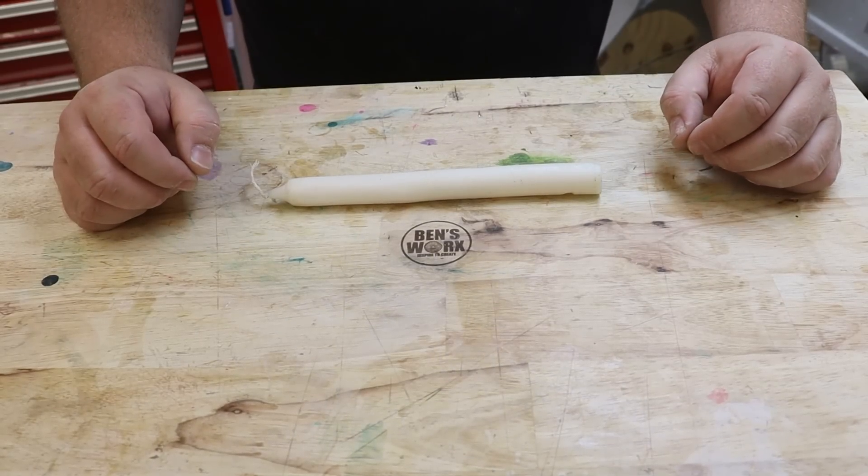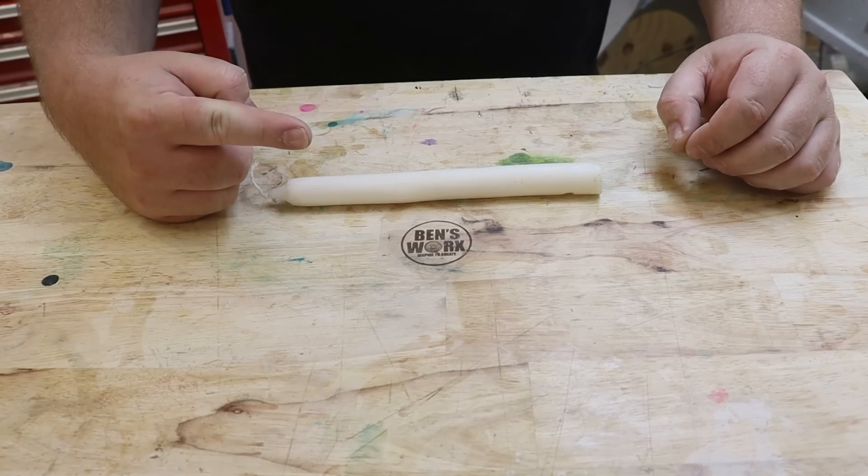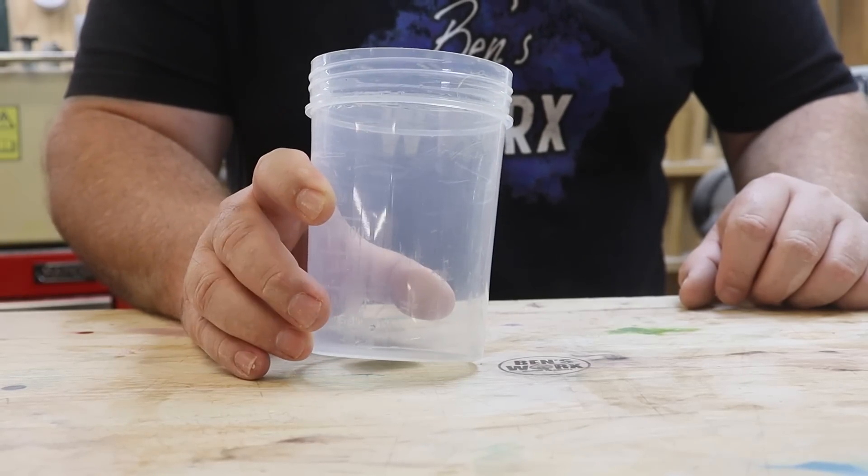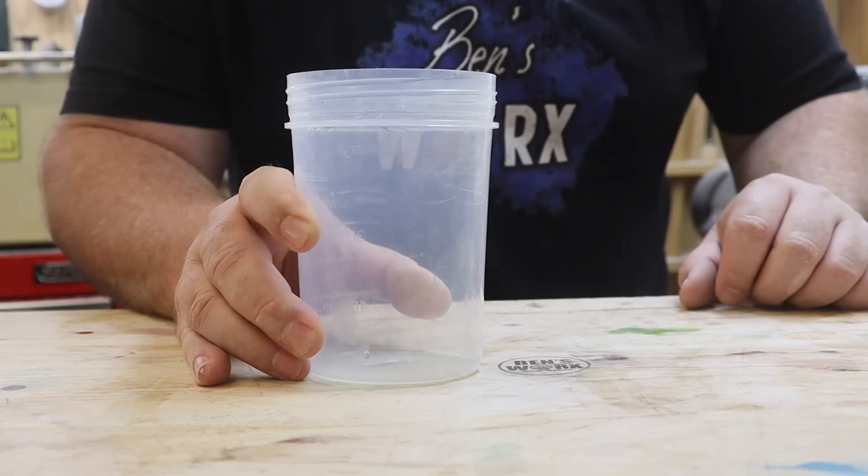I could just use a candle for this experiment, but I thought I might make it a bit more exciting and use a wax copy of my finger. Before I go dunking my finger in some hot wax, I need to pour myself a little resin base layer so it's got something to sit on.